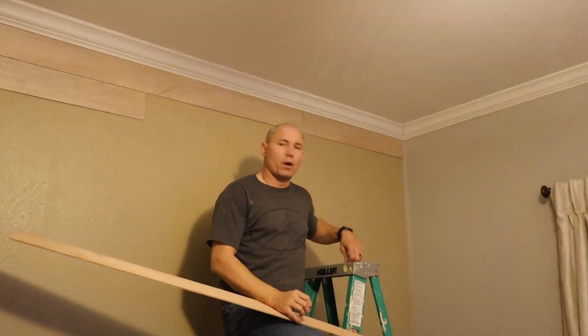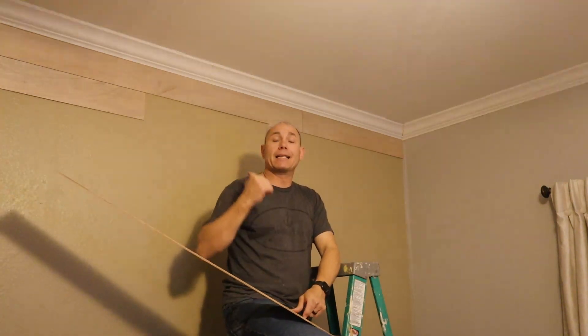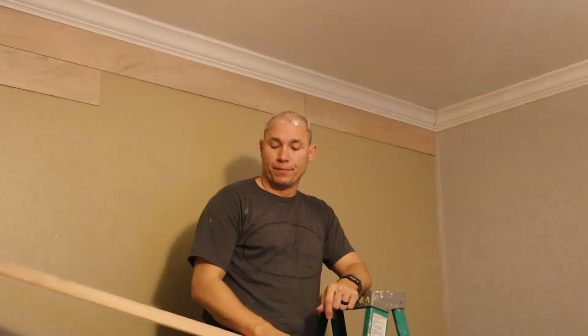The nickel is about a sixteenth of an inch thick and we hold it up there as a spacer. Then I'm tacking these in place with a one-inch brad nail — that's all it takes to hold them in place. Doesn't take a whole lot; this is going into sheetrock.